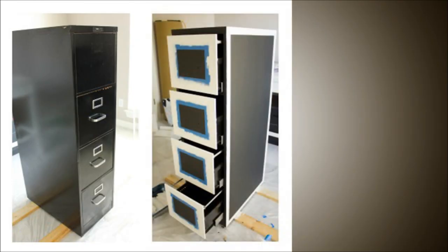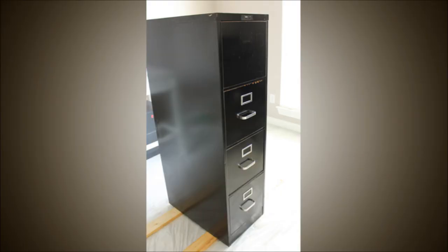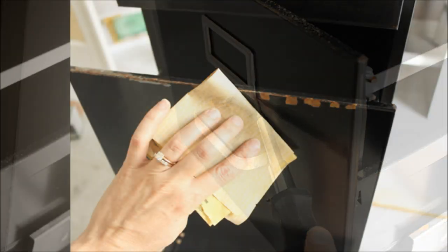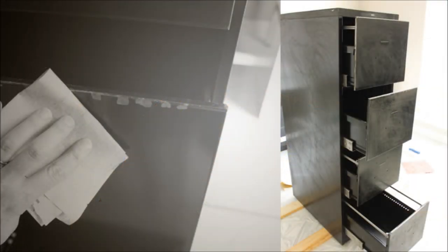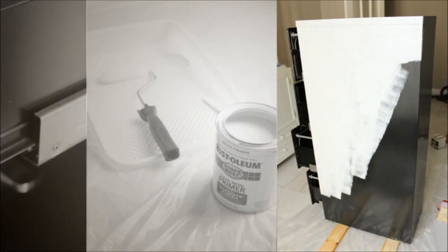12. Fancy Filing Cabinet Makeover. If you want to be a little more fancy than the last project, here's another do-it-yourself filing cabinet makeover that adds some class to your office. In this tutorial, you'll see not just how to add chalkboard paint to your filing cabinet, but also how to give it some fancy borders that look great.